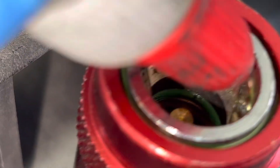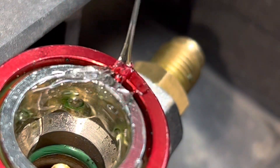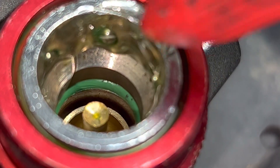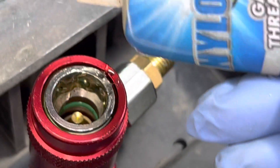A subscriber asked me this question, so I'm going to demonstrate. You've got a brand new system, a brand new coupling. You leave the Nylog there and you can see it's really slowly moving. On a hot day the Nylog will ooze down faster.